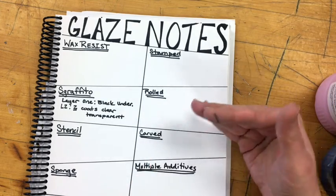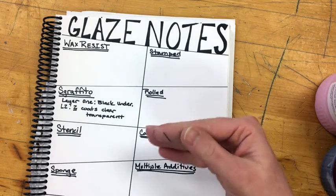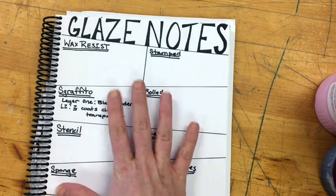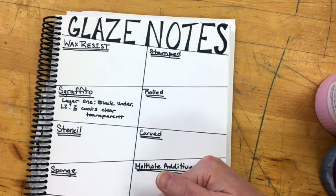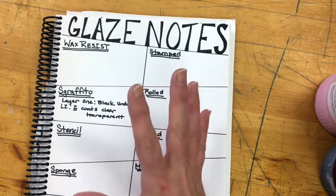If you get really into ceramics or glazing, you'll start mixing your own glazes, and keeping great notes of measurements, weights, and firing temperatures is super important. So it's a great step right now to just keep track of what glazes you use, what the outcome is like — and that way moving forward, you know what you like and what you don't like.